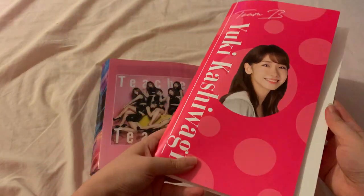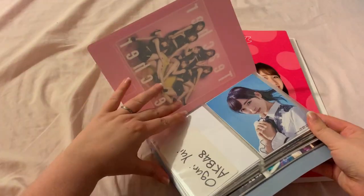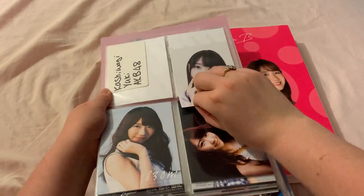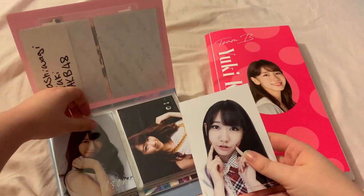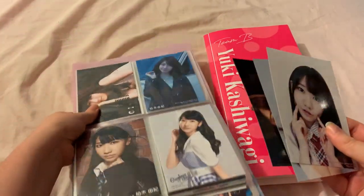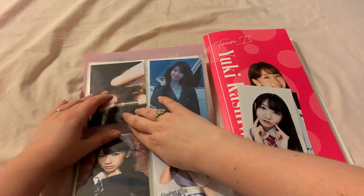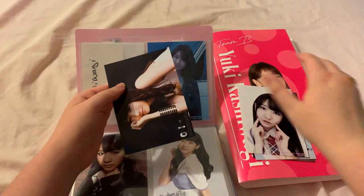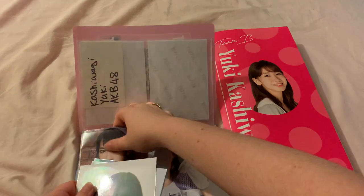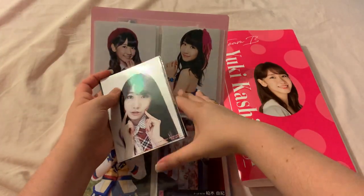This binder is very similar in size to my Sakura Aizuan binder, so it will hold a lot. I'm going to keep all of them in more or less the same formation — the same formation as all of my collections. So we start with stage pictures, then we move to album pictures, then singles, then other, all in chronological order.